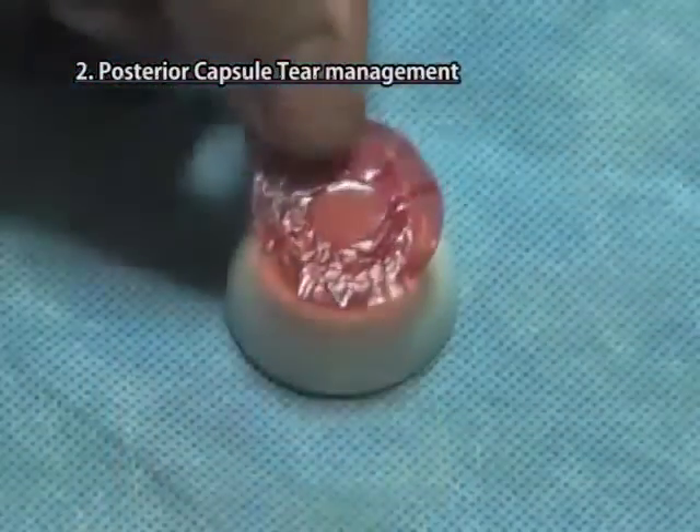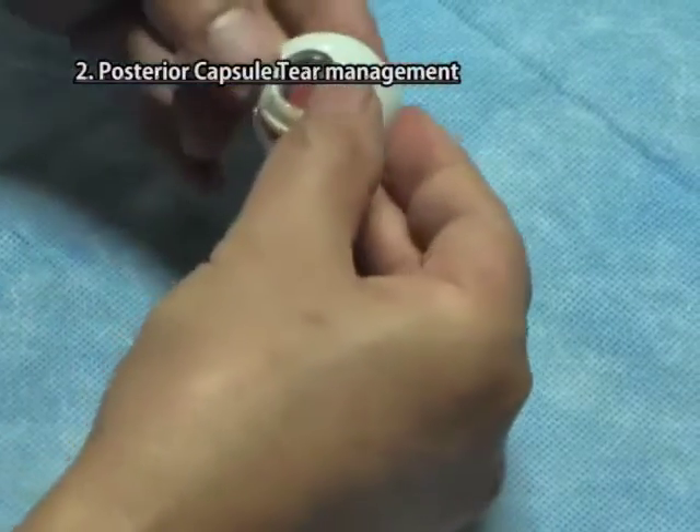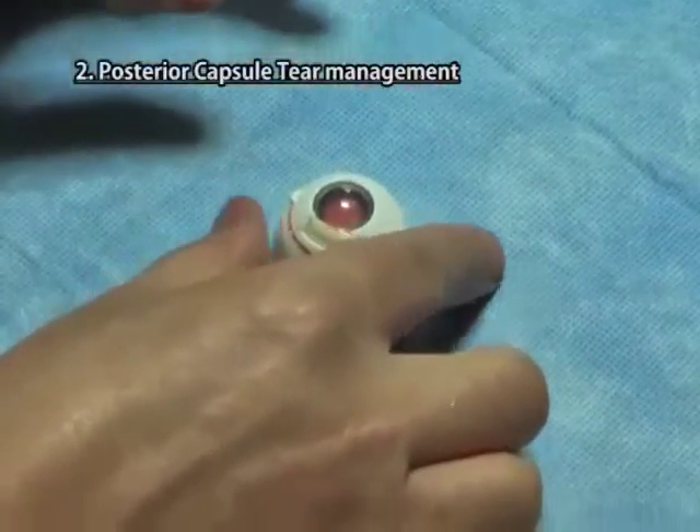Take one lens from it. Put this lens in the hollow of the scleral part. Fix the cornea iris part for posterior capsule tear management firmly onto it.